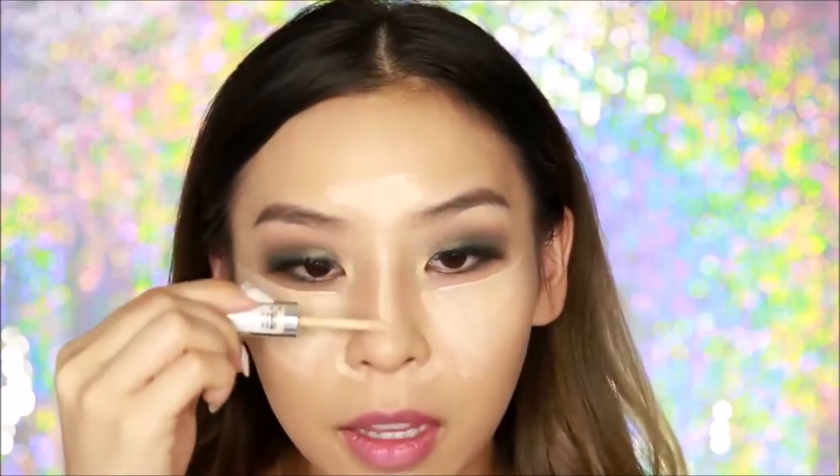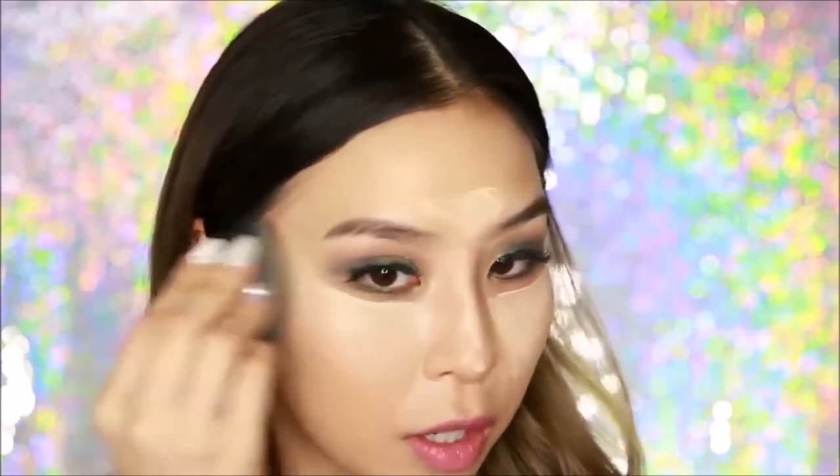I usually do about there and do a little dot at the end. I'm just going to blend it into my skin using a tapping motion because I don't want to shift and move the concealer too much. Once it's blended out it creates more dimension to your face. This part is the lighter part and then later we're going to go in and contour, which is going to recede and sculpt the face.